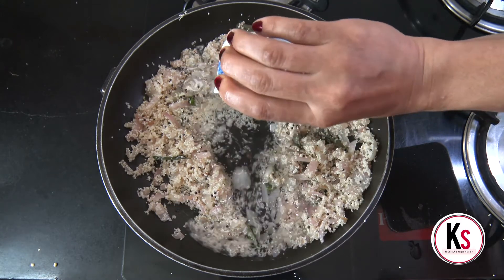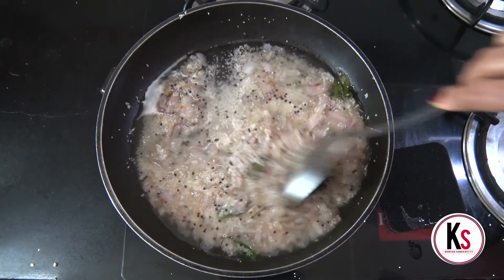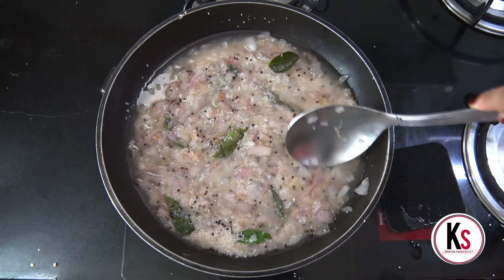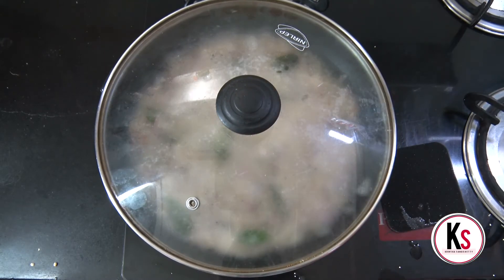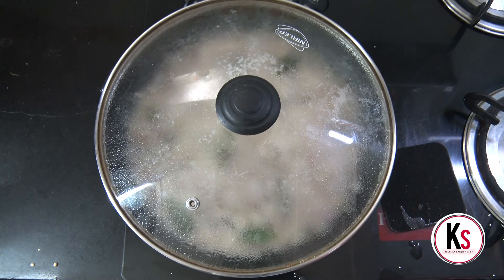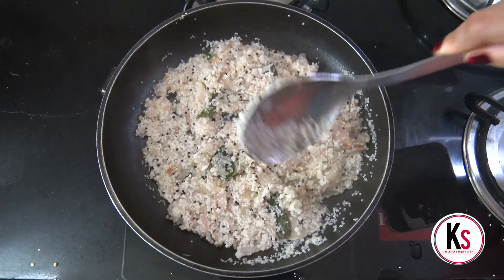Put the flame high-low. Add 1 cup of water and let it cook.